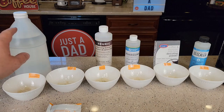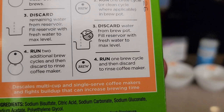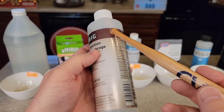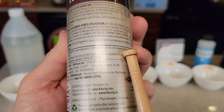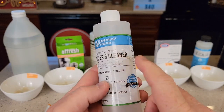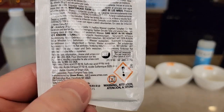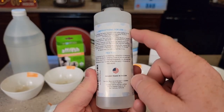Let's go over some of the ingredients. Vinegar is vinegar. The Afresh does have some citric acid in it, along with sodium bisulfate and sodium carbonate, and sodium silicate. The Keurig solution has just citric acid — at least that's all it says, though it might have some other stuff in there. The Essential Values doesn't have an ingredients list on it. This packet does say it has citric acid and sulfamic acid. The Impreza doesn't have an ingredients list on it either.